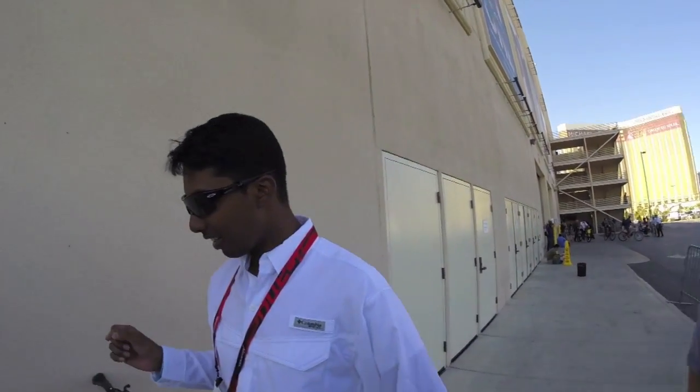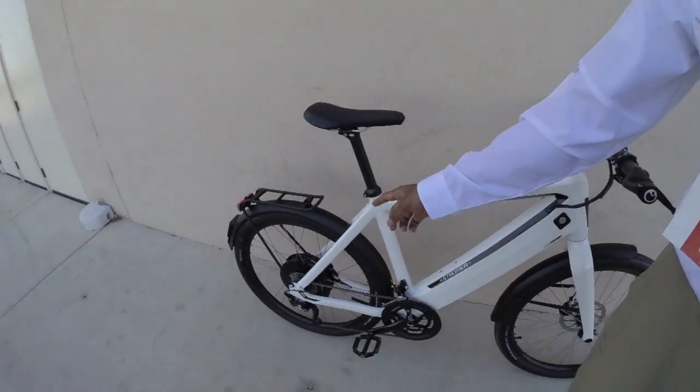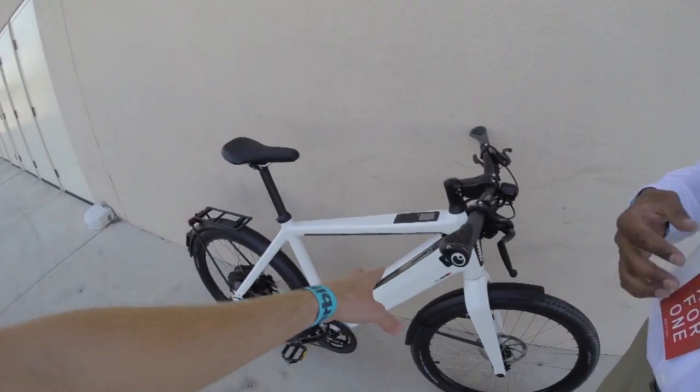They have a new proprietary motor system from Ultra Motor, specially made exclusively for Stromer. The nominal output is 500 watts, peak output is 800 watts, and it delivers 42 Newton meters of torque. It's a 48-volt system on both the battery and motor.